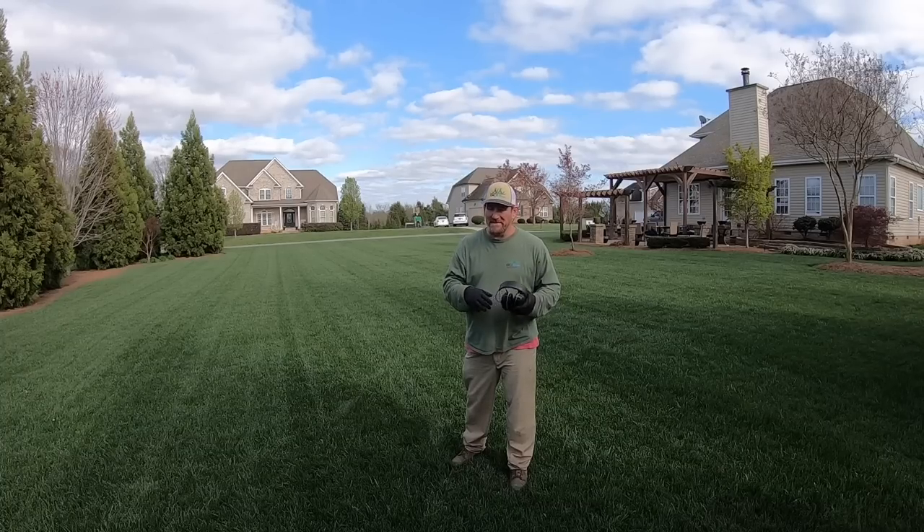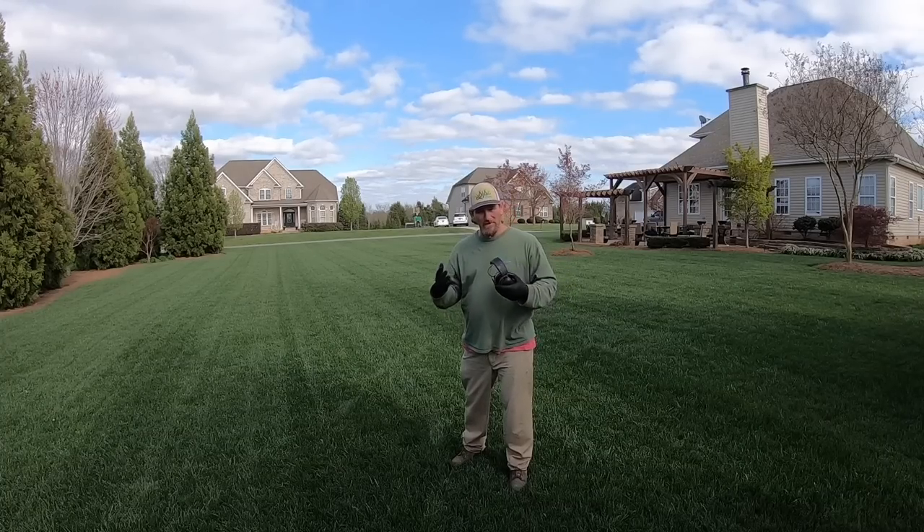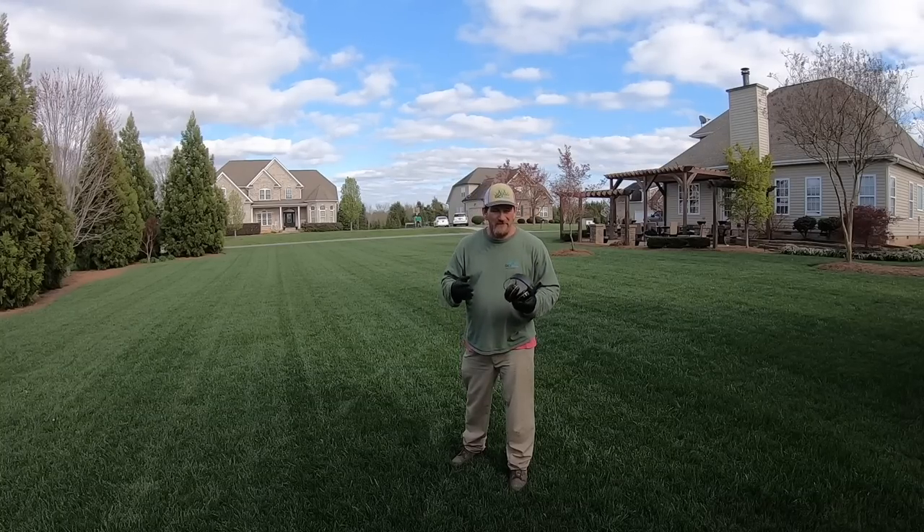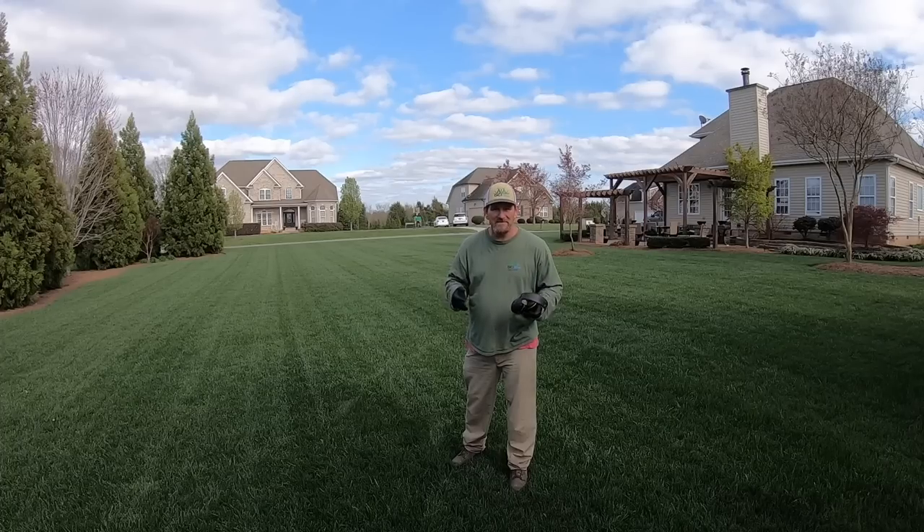If you look at that link in the description, that'll give you a good idea of what you can expect from my email list. That's kind of what I do — maybe every third, fourth, or fifth week, I'll send one out to you.